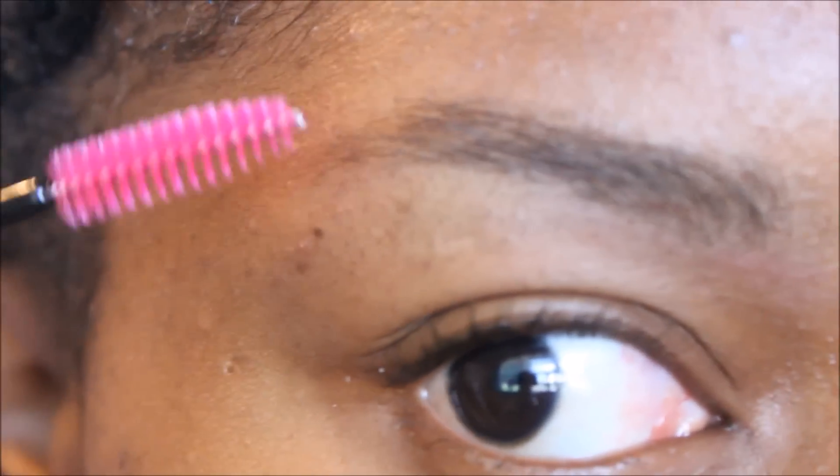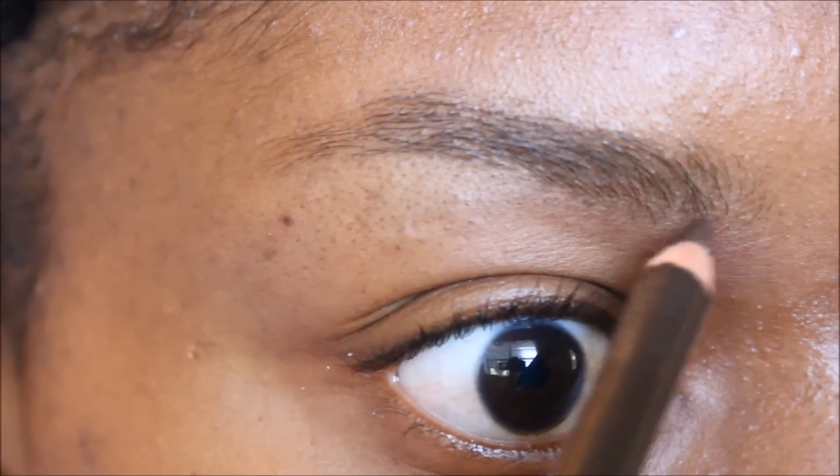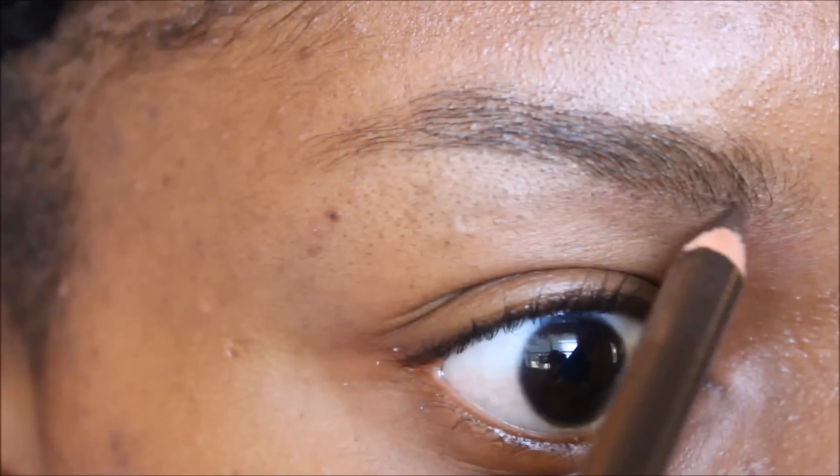So just to start off this video, I'm going to go ahead and brush my brows into place, and this is just going to help me look at the shape of my brow and where I need to go.